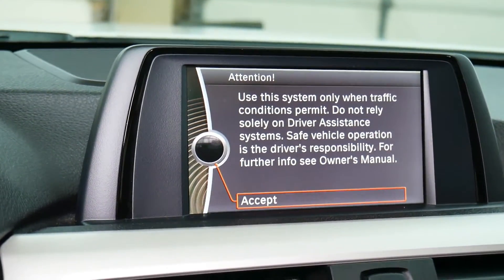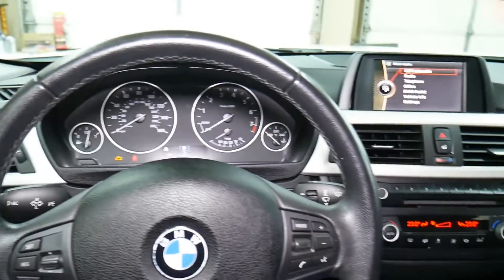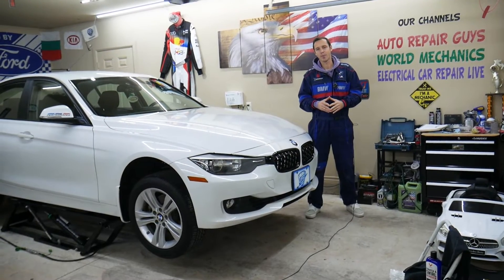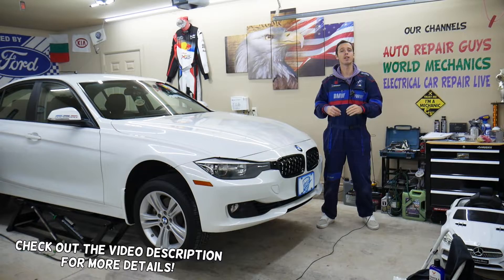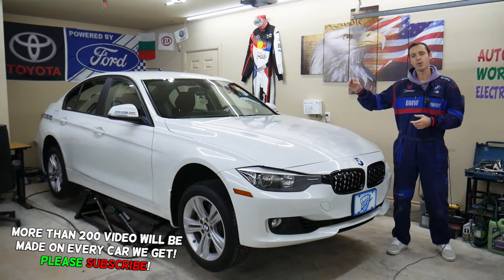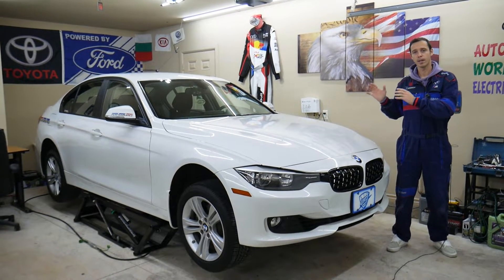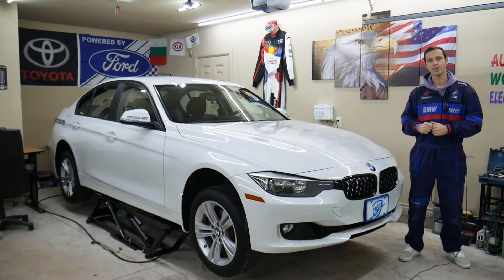If you need to get rid of that legal disclaimer on your BMW, stay with us and we will explain how to program it so you don't have to click accept every time you start your vehicle. If you have a BMW 3 or 4 series — especially if it's not for legal on-road use, only off-road use — and you want to get rid of the legal disclaimer at the beginning, we'll explain how to program it to remove it. Otherwise, if it's on an on-road vehicle, it's illegal.